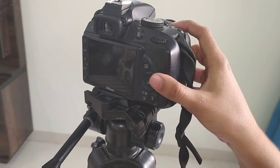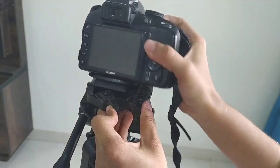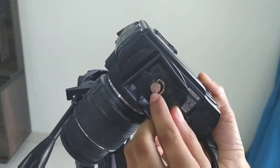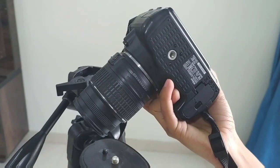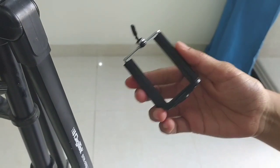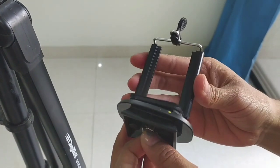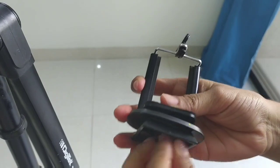Now I will show how to put a mobile phone onto this tripod. This accessory is called a mobile holder. You will not get this mobile holder along with the tripod — you have to separately purchase it. I will provide the link for this mobile holder in the description box.